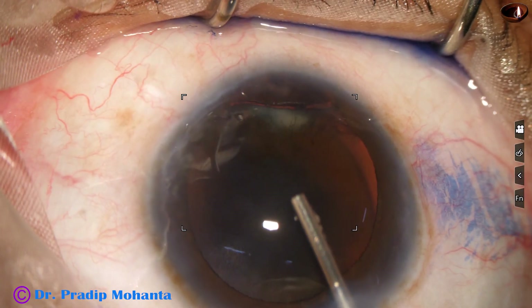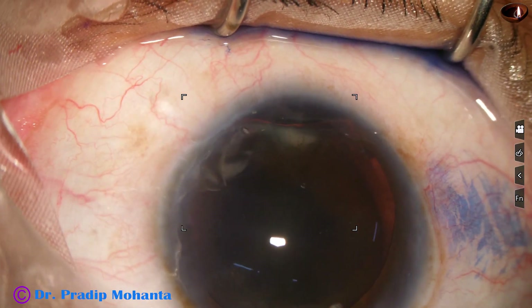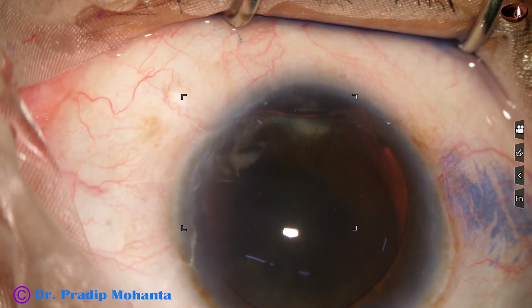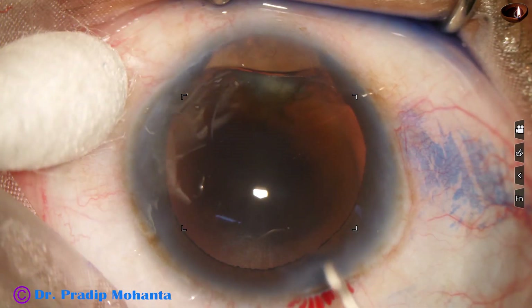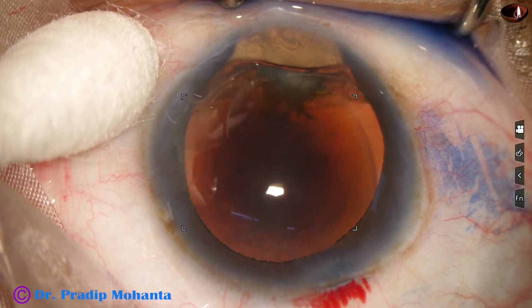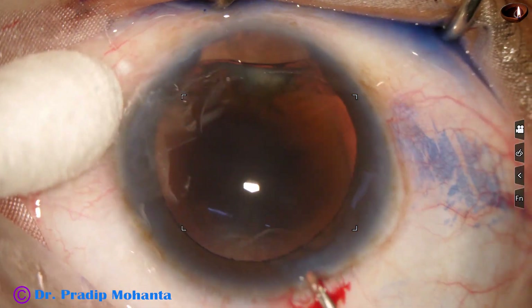And now I inject VISCO to fill up the anterior chamber, and I plan to do a rhexis which is eccentric. It will be on the superior aspect more and it will go inferiorly less.